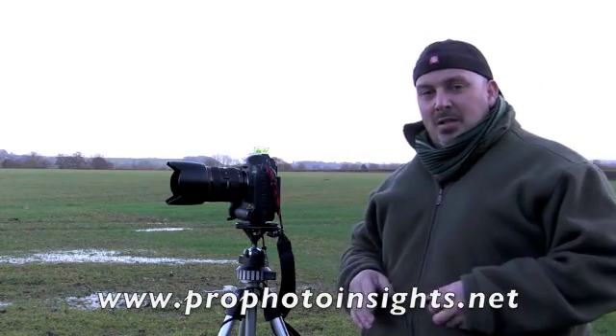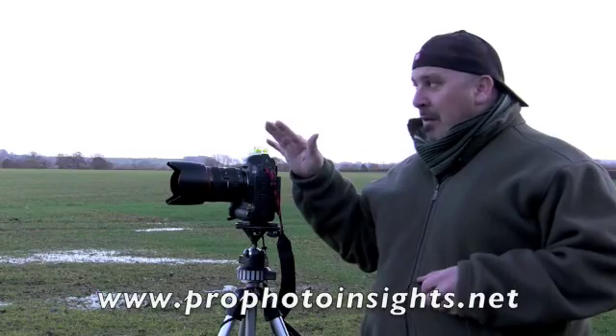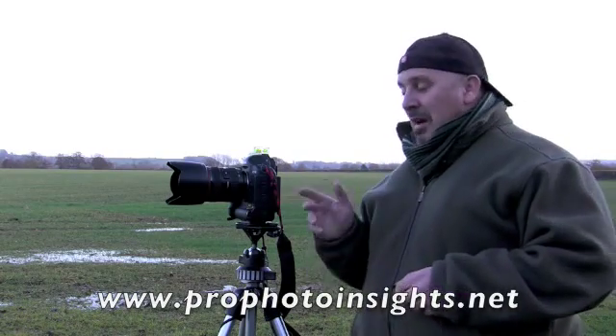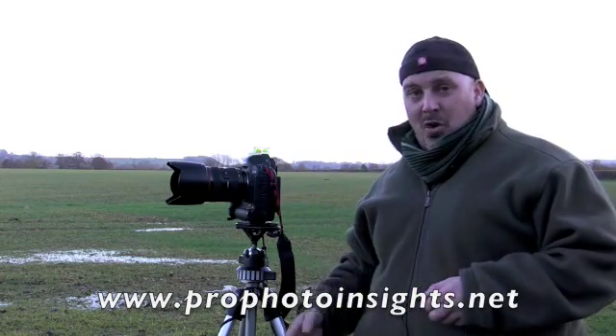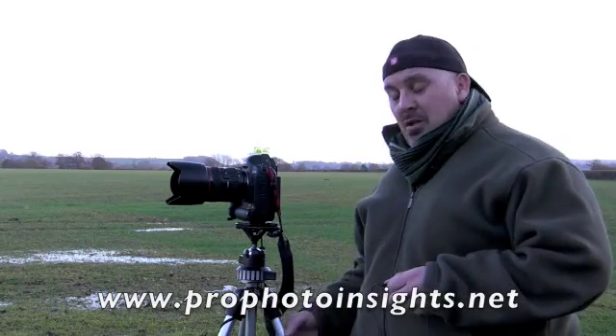I find this a real help especially for interior photography with wide-angle lenses — it can drive you crazy wondering if everything's level. It's great for panoramics too. You don't have to use a tripod; you can hand-hold them as the stitching software these days is very good, but using a tripod will help you get your composition right.